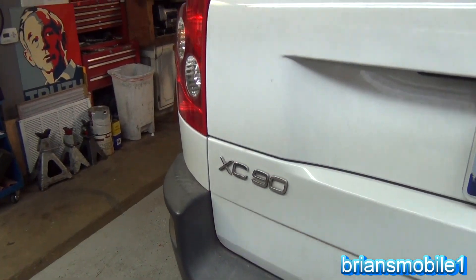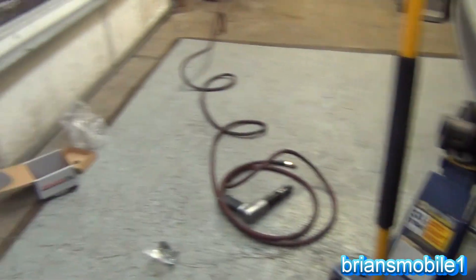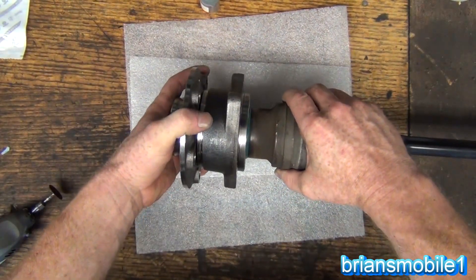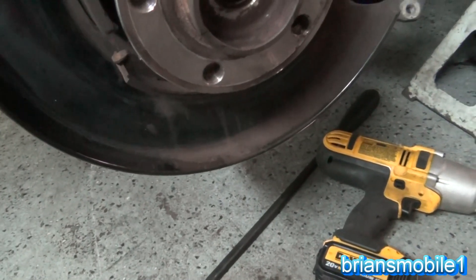So today I'm working on an XC90 Volvo, trying to get this thing back on the road. All I'm supposed to be doing here is just a wheel hub bearing assembly. You take the hub assembly and put it on there — that's how it should be. It should be a really easy job. But unfortunately the CV axle has become impossibly stuck in there.